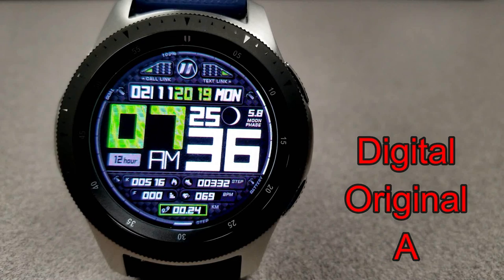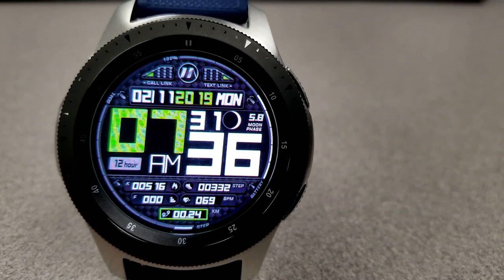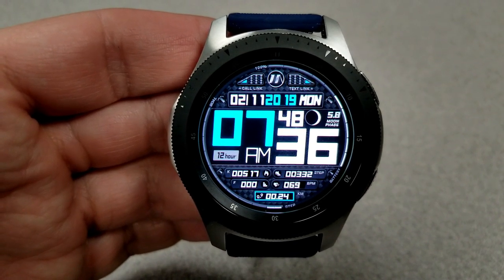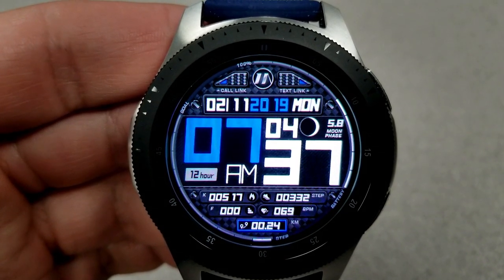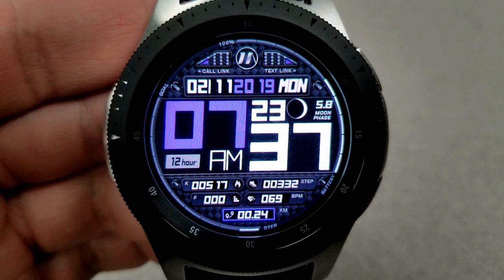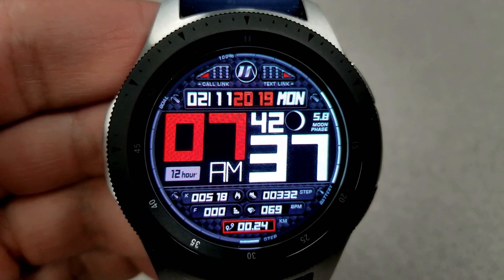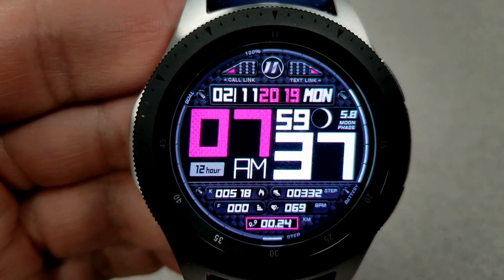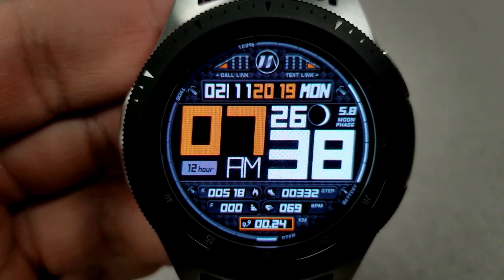Next up is another digital watch face from JMO, this one with oversized digits for the time — great if you find it difficult to read smaller fonts. It comes with nine different colored backgrounds and has a more modern style. Despite the large time digits, you still get a lot of information: calories burnt, step count, floors climbed, heart rate, and distance moved at the bottom. On the right you have a moon phase and battery status gauge along the bezel, on the left a step progress gauge, the full date just above the time, and app shortcuts to phone and messages at the top.